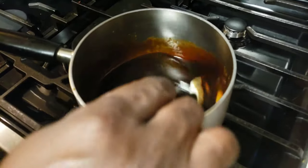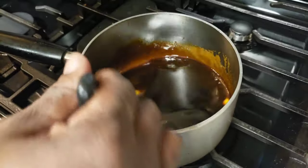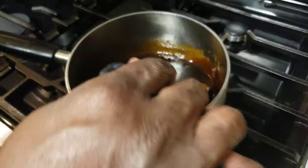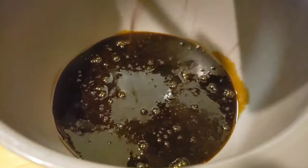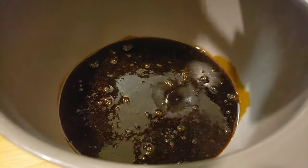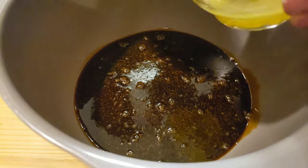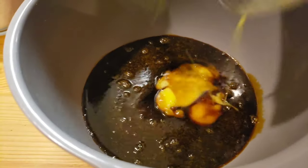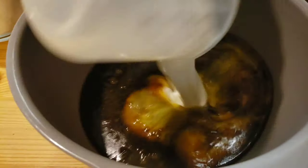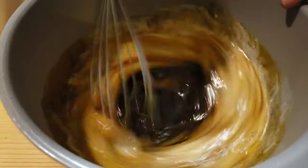We're gonna stir, stir, stir until our butter is melted. So our molasses mixture is melted — I'm gonna transfer it into a bowl. Now I'm gonna beat the egg in the buttermilk.